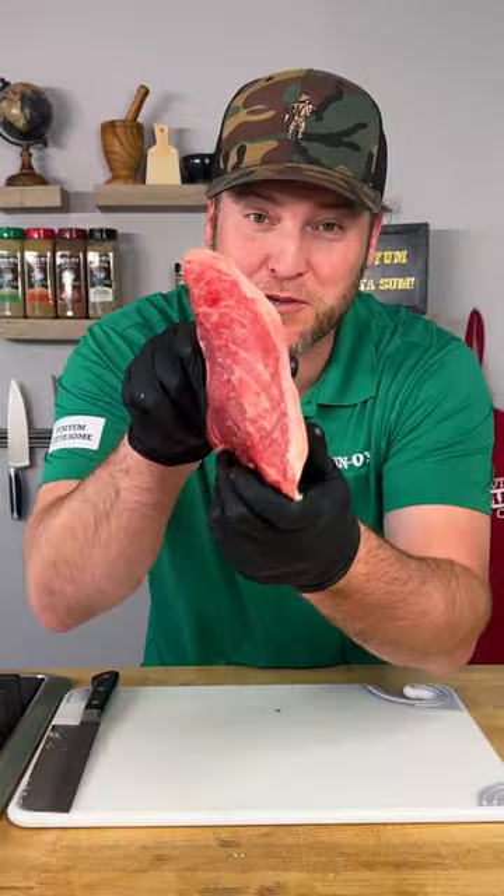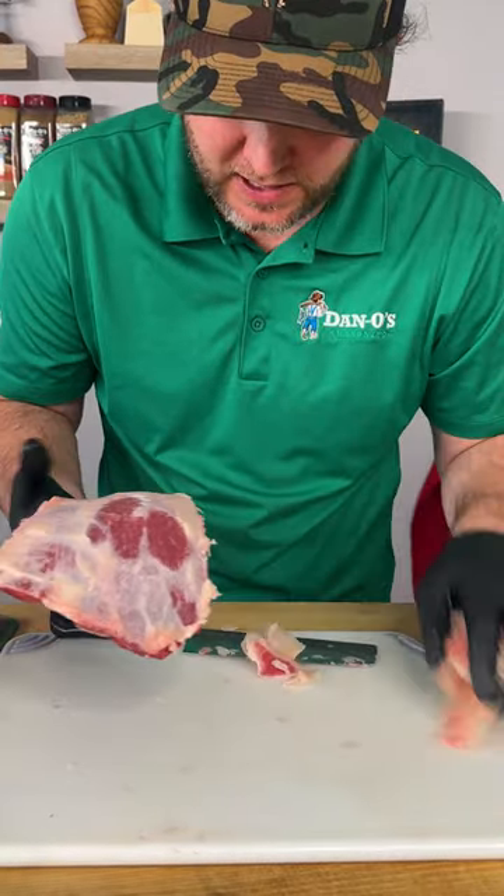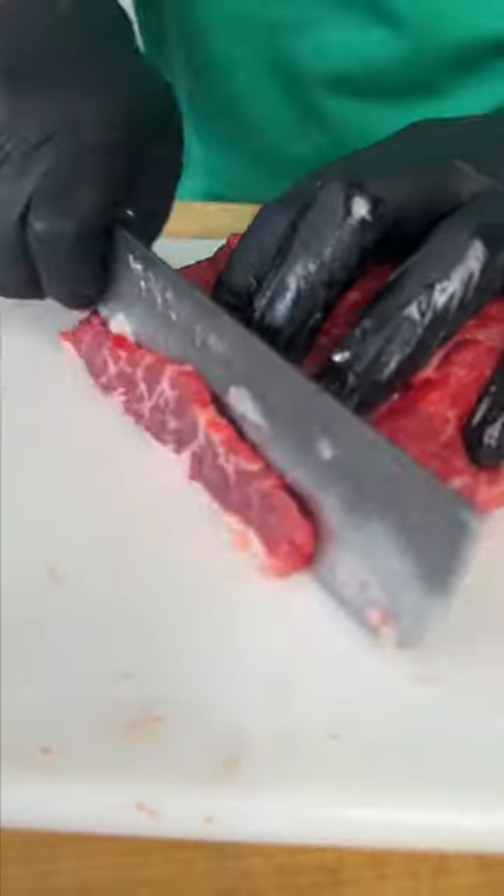Let's make something expensive. I'm gonna use this cut of picanha and make some beef jerky. I got some of the fat trimmed off — we're gonna leave just a little bit and cut against the grain.